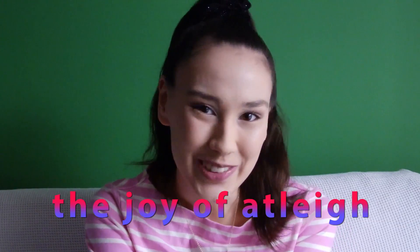Hi guys! Welcome to my series, The Joy of Atlee. It's been a really long time — I haven't posted a video since before Christmas, so I've been really MIA. Life gets in the way, but I'm back now and I'm really excited to shoot this video.